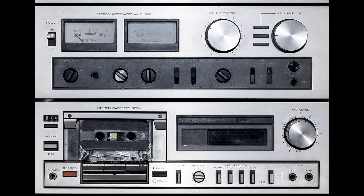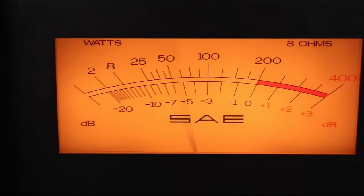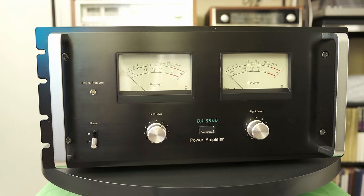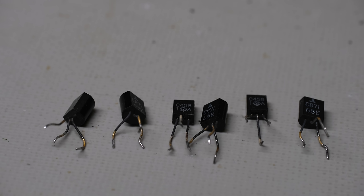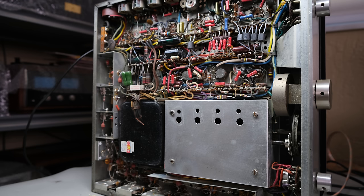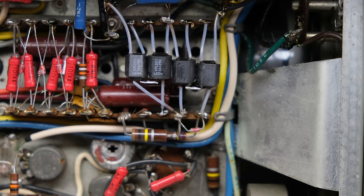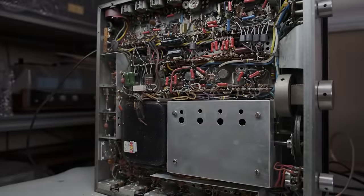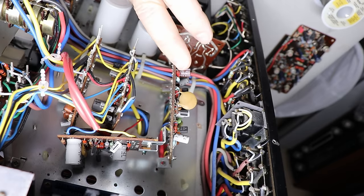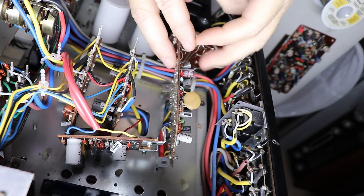Not everybody approaches vintage audio equipment like I do. If I purchase something that's 30, 40, 50 years old or more, I'm going to restore it — but not everybody believes in that, and there's nothing wrong with that. You may get a piece of vintage equipment home, go through these first steps, and say 'hey, it's working, good enough for me.' Nothing wrong with that. For me, it's all about restoring them and bringing them back to 100%.